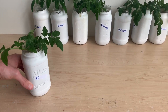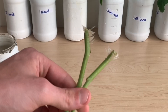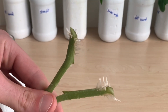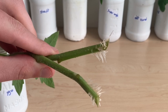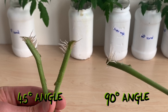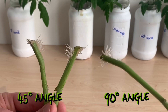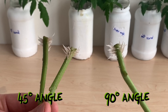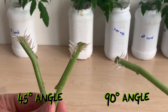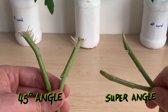Moving on to our bigger cuttings, we'll start with the 45 degree angled cuts. You can see rooting on both of these plants beginning to work its way up the stem — not too long yet, but clear signs of rooting, and this definitely works as a propagation method. Our first competitor is again the 90 degree angle cut. You can see that this 90 degree cutting has just as many roots as the other plants and they may be longer — it's a very close comparison, with definitely no edge to the 45 degree angle cut in this case.